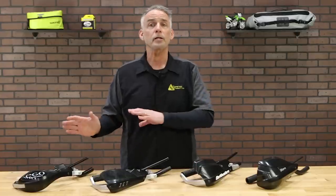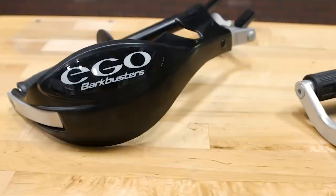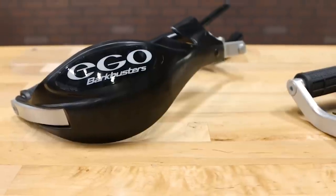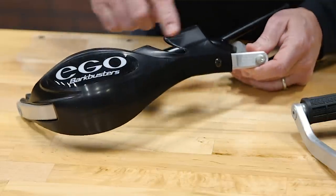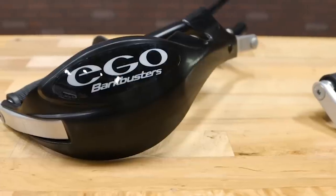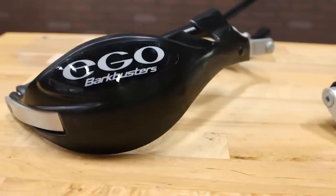Let's start with the Ego. This system is designed for smaller bikes, as well as pure dirt bikes with short grips and control levers. They're rugged but very compact, and that's to ensure that your off-roader slips comfortably between the trees. Because of that, the Egos don't quite have the same level of wind protection as the larger systems.